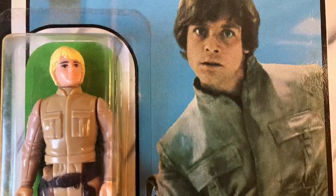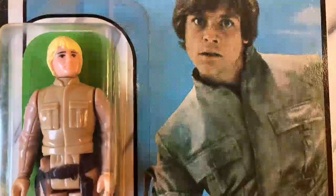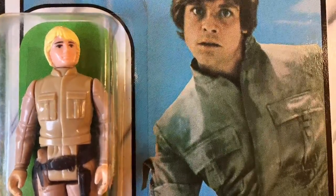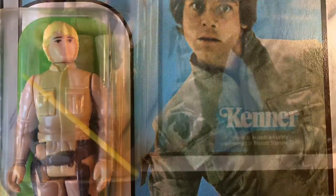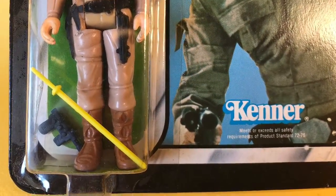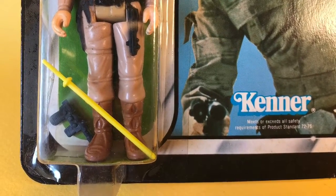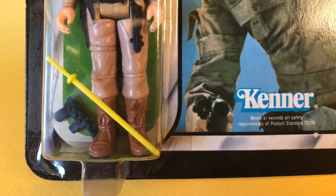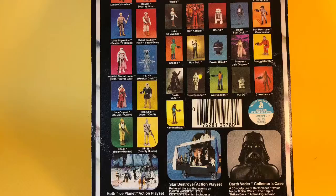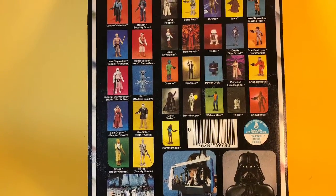There's a great channel on YouTube, Retro Blasting, that has a video on the mysteries of the yellow lightsaber. One wonders if it was just the photography that Kenner received that maybe showed the lightsaber as a little bit more white and they just interpreted it as yellow. Who knows.